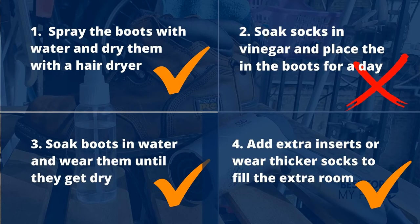Which one of these hacks worked for me? Well, the first hack did work — spraying the boot with water and then drying it with the hairdryer. The second one with the vinegar socks, I don't know what that is, I just read it online and tried it, but that didn't do anything. It just made my boots stink for a few days. The third one with the water worked as well, but it's very uncomfortable — I don't like to wear soaked boots. And the socks and inserts option I do use every now and then.